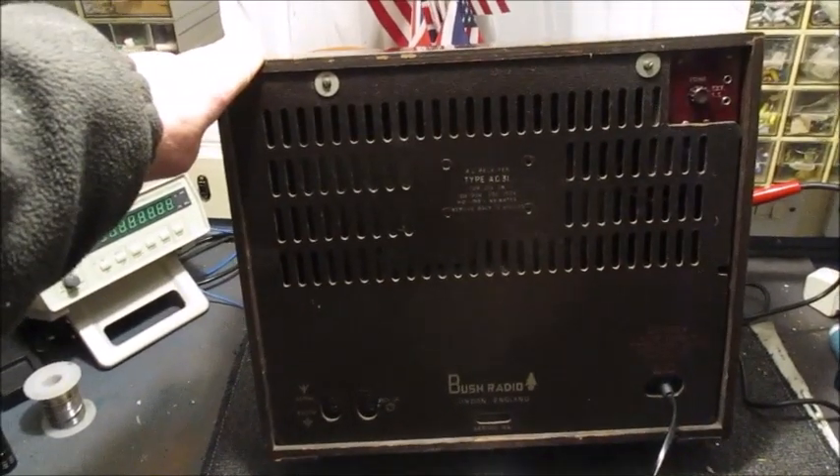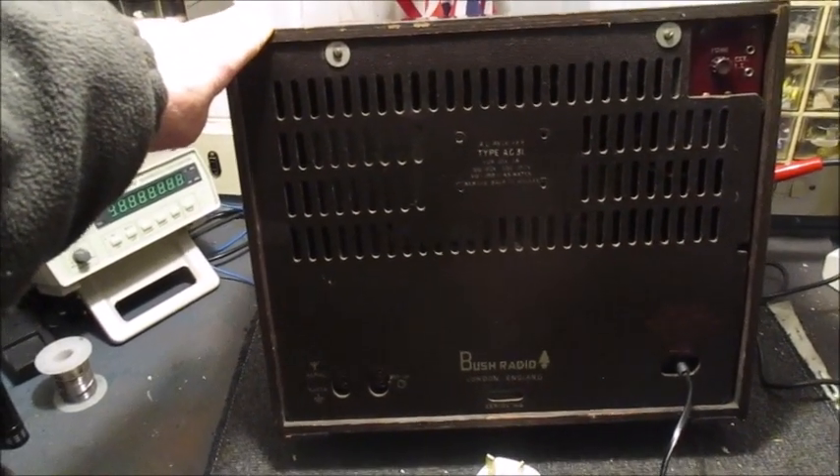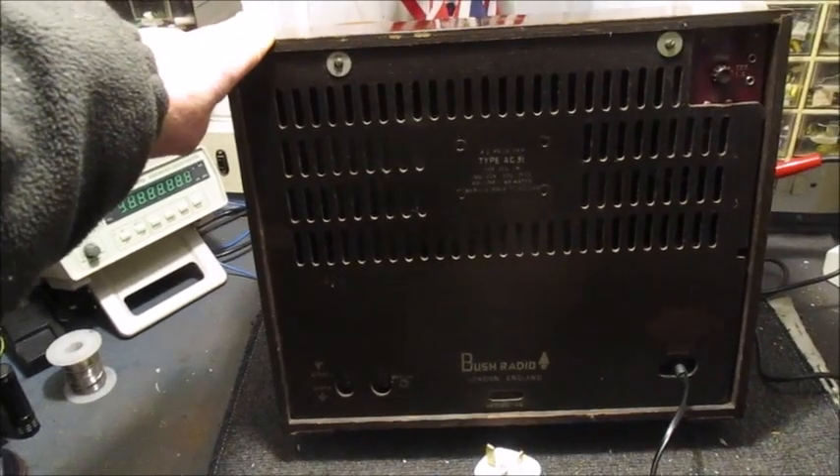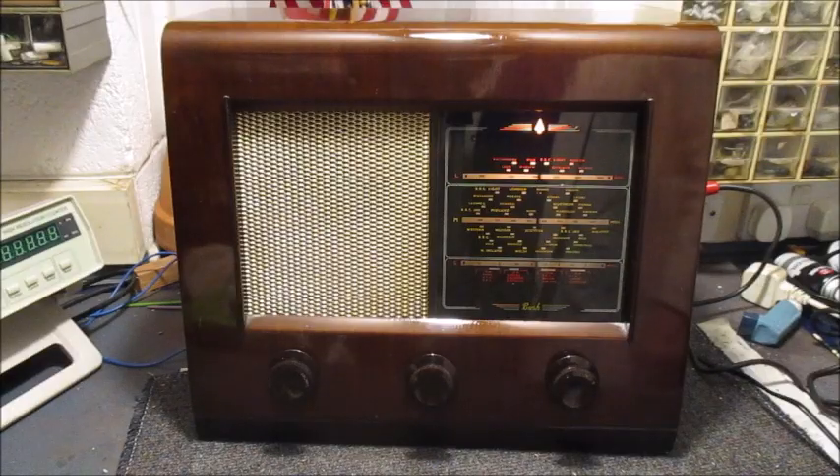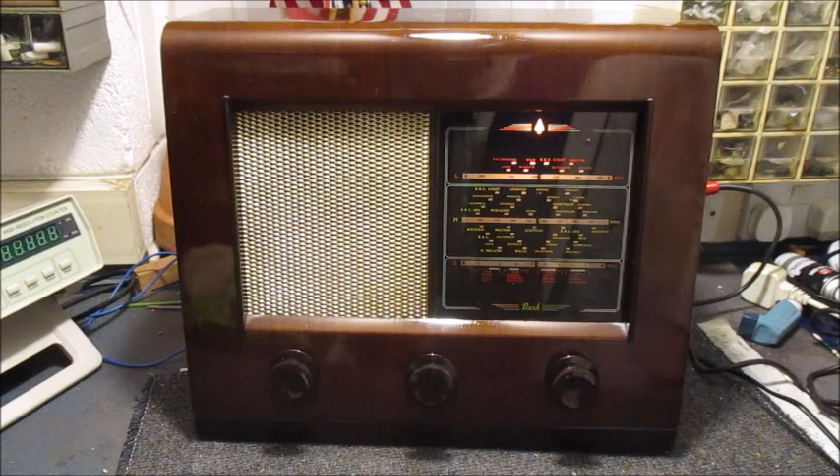This back cover has cleaned up well. I'm very pleased with it. Right, it's now plug in and switch on time. I'll let this radio speak for itself.